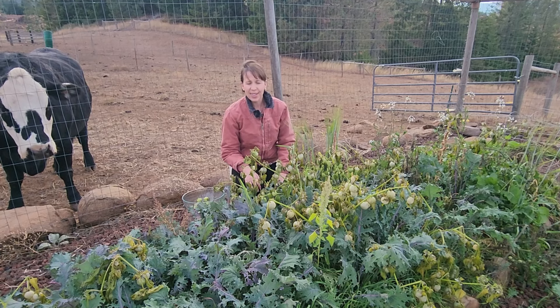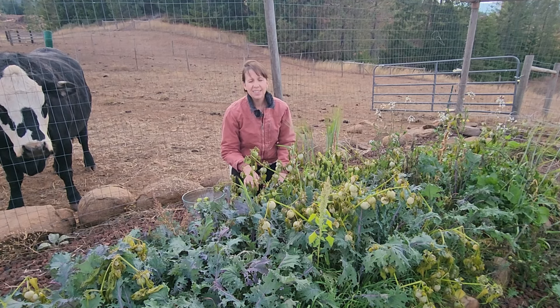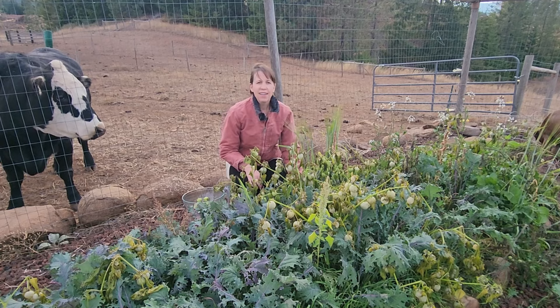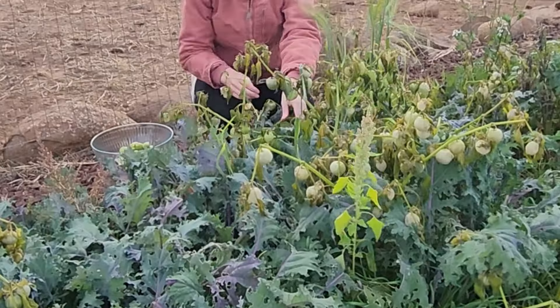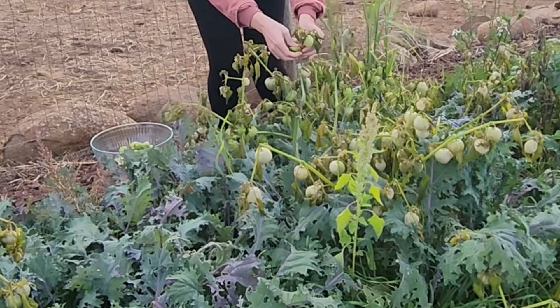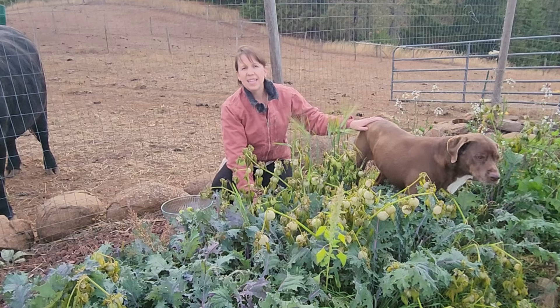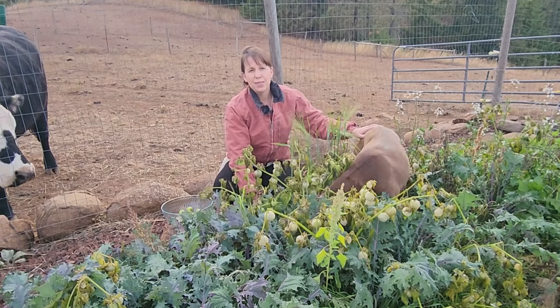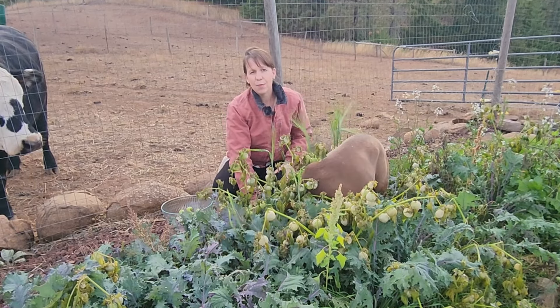It has been so cold here. We've had our first fire in the house — so nice and cozy. I love this time of year. We've also had our first hard frost, so I'm out here picking the last of the tomatillos. They're pretty small, but I can still make some tomatillo salsa. Let's head inside and I'll show you how to make a garlic mullein oil that can help with so many things, especially ear infections and ear pain.